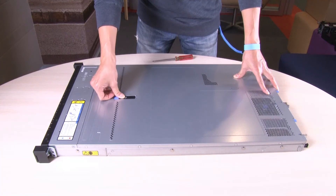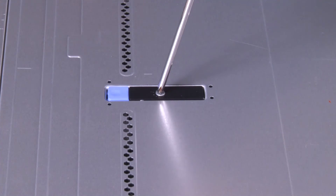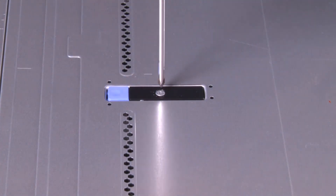Press the cover latch down and ensure that it is completely closed. Use a screwdriver to turn the cover lock to the locked position.